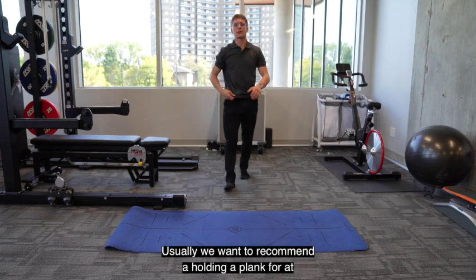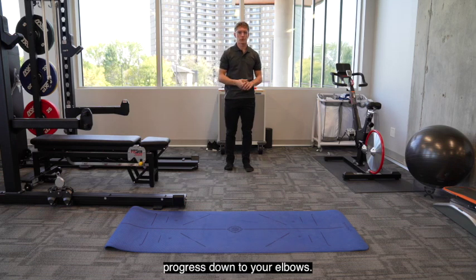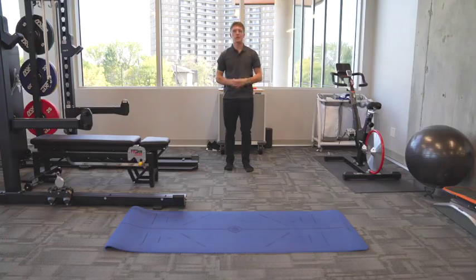We want to recommend holding plank for at least a minimum of 30 seconds. Start on your hands. If that becomes easy, you can progress down to your elbows. If that becomes easy and you're looking for more of a challenge, try alternating between the two. Let us know how that goes. Thanks everyone.